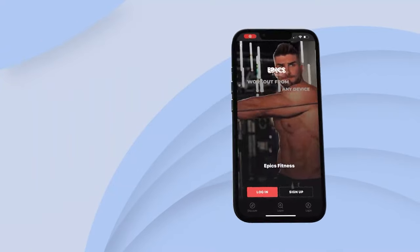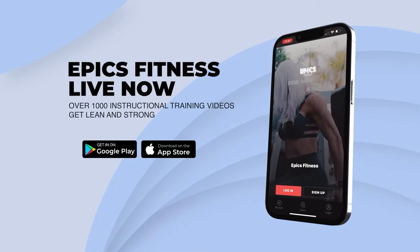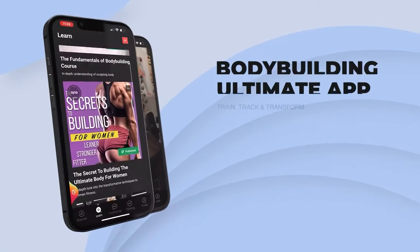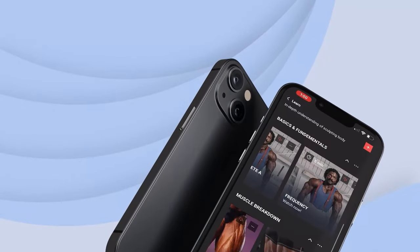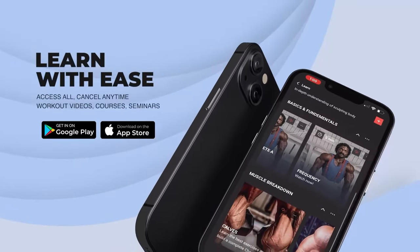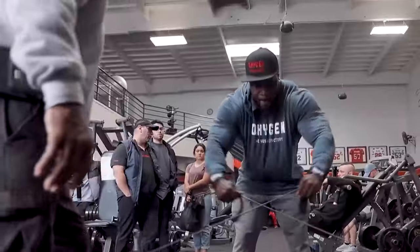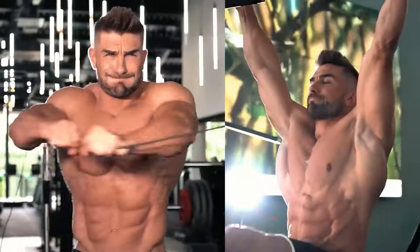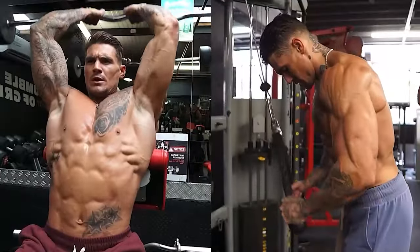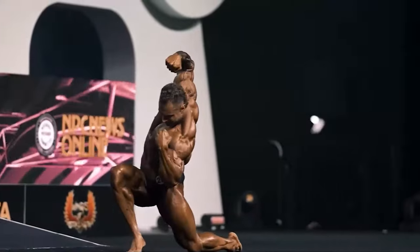Introducing Epyx Fitness App — the ultimate destination for bodybuilding enthusiasts. With a vast collection of over 1,000 instructional training videos, our app is your comprehensive guide to train, track, and transform. From beginners to advanced athletes, you'll access a plethora of workout videos, immersive courses, and enlightening seminars. The best part? You have complete control — cancel any time without hassle. Don't miss out. Click the link in the description to sign up now and embark on your path to a stronger, healthier you.